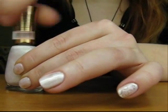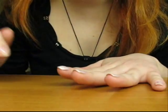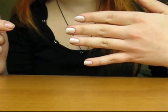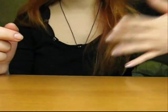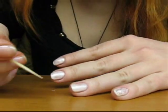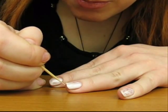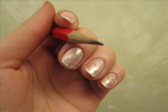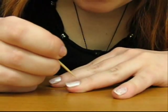Now you will let this nail polish dry for about half a minute. You do not want it to dry completely, because you won't be able to make scratches on it. Let it dry just a little, and you're making scratches on the nail polish while it is not completely dry.